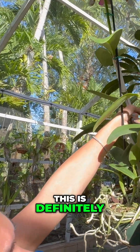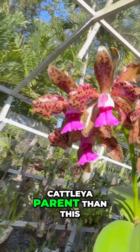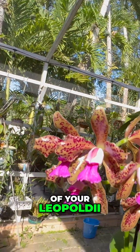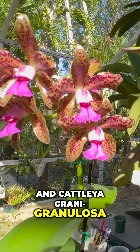This is definitely a different style of Cattleya parent than this one is. So this is more of your leopoldi and Cattleya granulosa.